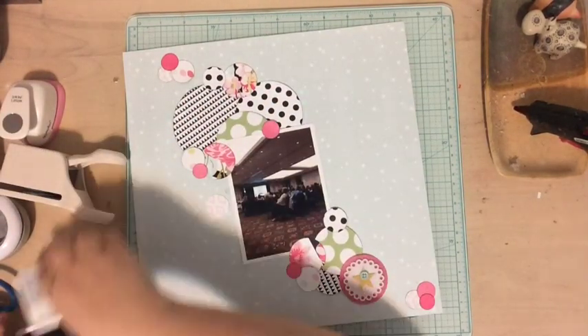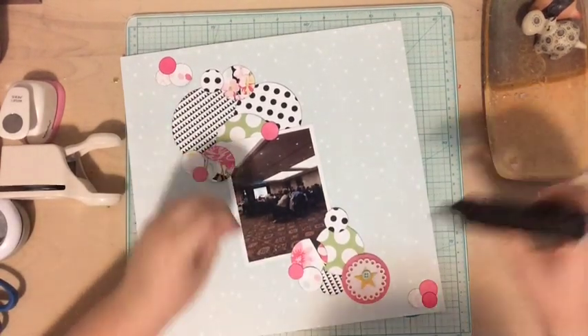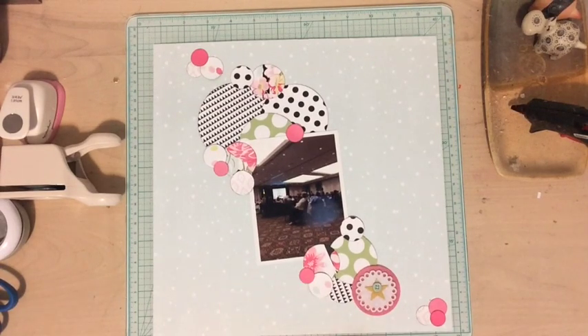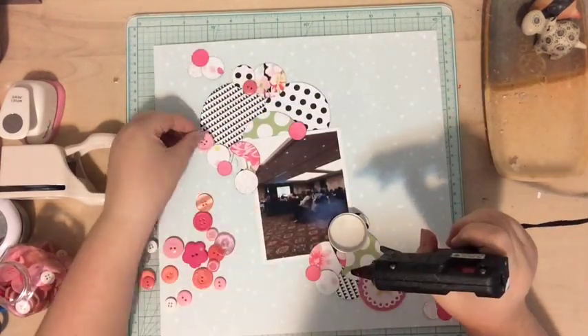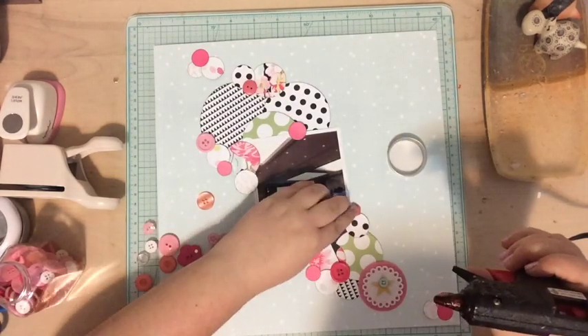The way I did this was to put the photo where I wanted it, adhere the circles around it, then add adhesive under the photo — because I didn't want to figure out where to place the circles again. I realized I needed a couple more circles, so I punched out a few more and stuck those on there too.